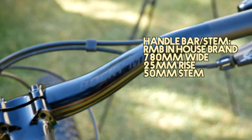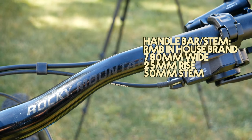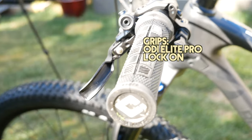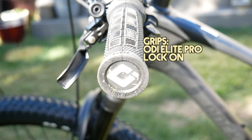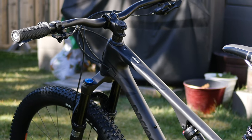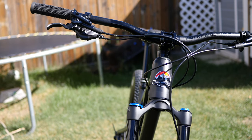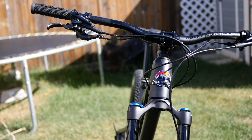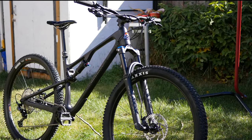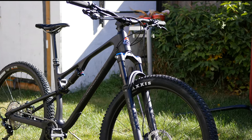The handlebar and stem are also in-house Rocky Mountain brand — 70mm wide with 25mm rise, and the stem is 50mm. The grips are ODI Elite Pro lock-on. In my opinion, this is one of the great value bikes. I know some components are in-house brand, like the handlebar, dropper post, stem, and front hub, which may not be to everyone's liking. But overall, it has some really good value major components that are hard to beat.